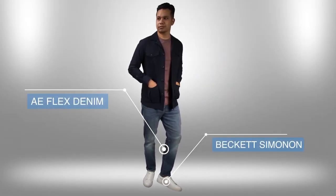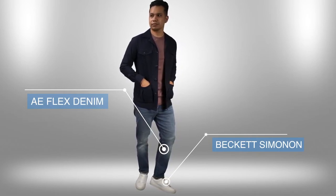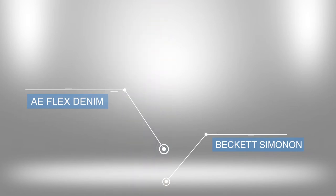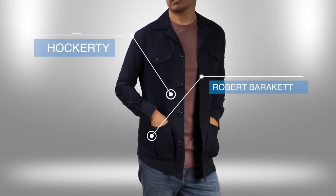Starting with the most casual outfit: the first look is very simple, keeping it casual with a luxury tee by Robert Barricade, regular denim, and white sneakers. The open safari jacket just adds a bit more to this outfit and gives you such an effortlessly stylish vibe.